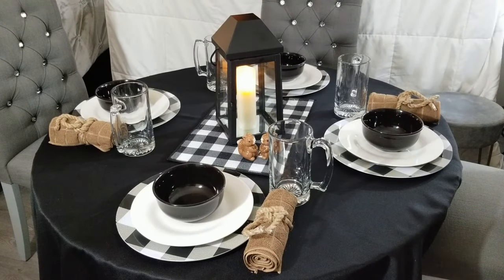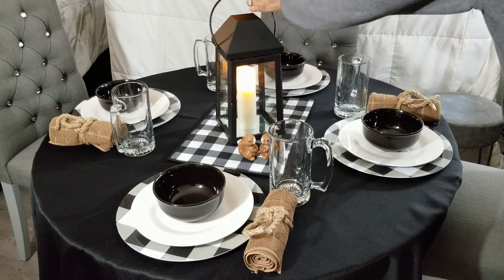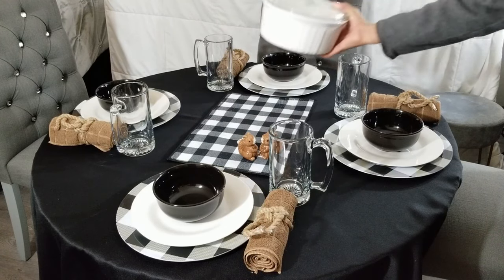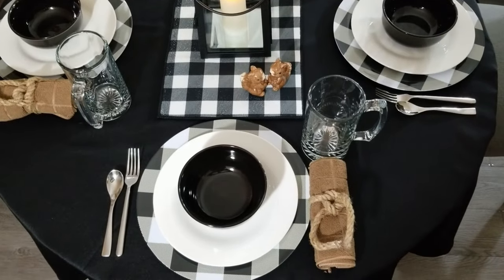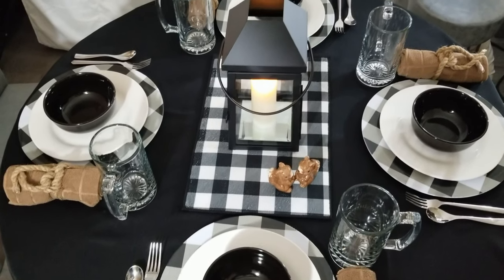When you're ready to serve your meal, simply remove the lantern and replace it with your casserole dish. Your drying mat serves as a heat protector for your tablecloth, complete with the silverware. I'd say that's just about everything we need for this table setting.